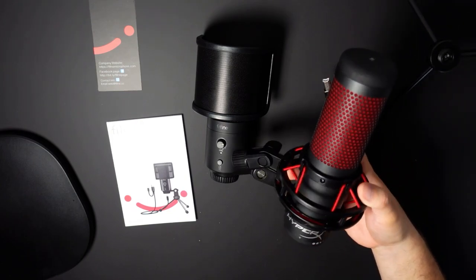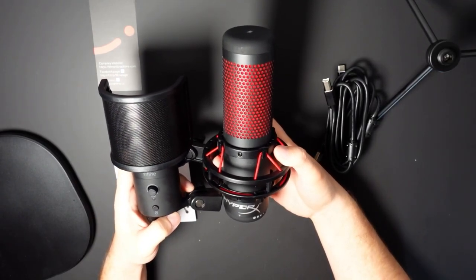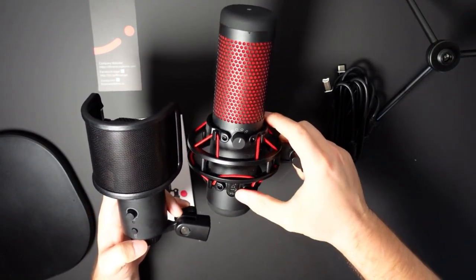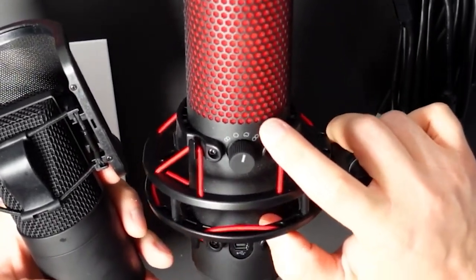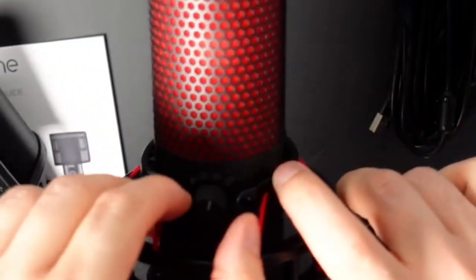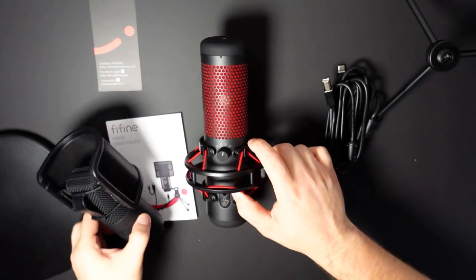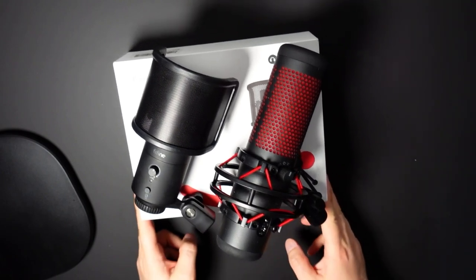For a size comparison: the Fine Fine is considerably smaller than the Quadcast but a little wider with the pop filter included. There is no shock mount, which may be a weakness — I'm curious whether desk noise gets picked up as a result. The Fine Fine also doesn't come with polar patterns, which might be another weakness, so I'm very interested to test background noise pickup such as mouse clicks and keyboard typing. The HyperX Quadcast has polar patterns as a strength. The question is whether that justifies paying more than double the price.